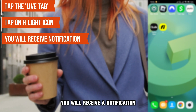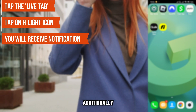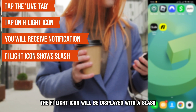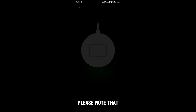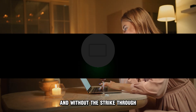You'll receive a notification indicating that the light has been turned off. Additionally, the FI light icon will be displayed with a slash, subdividing it into two halves. To reactivate the blinking green light on the Smart Dog Collar, repeat the procedure for turning the lights off. Please note that the FI light icon will be displayed in the customized color of the collar light and without the strikethrough.